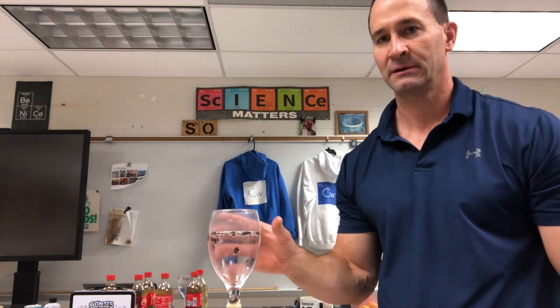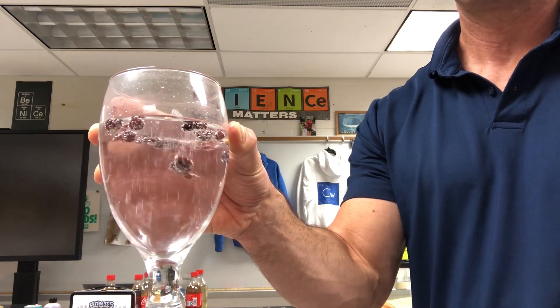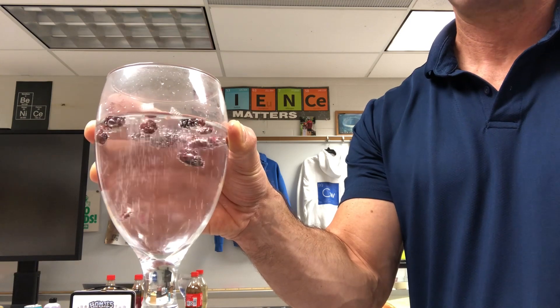Take some more and empty them in, and you're going to see a periodic rising and falling of the craisins. You can see how they rise and fall — this will go on for a good 20 to 30 minutes. They fill up on the top then they sink, rising and falling, and you can use this to teach your students about density.